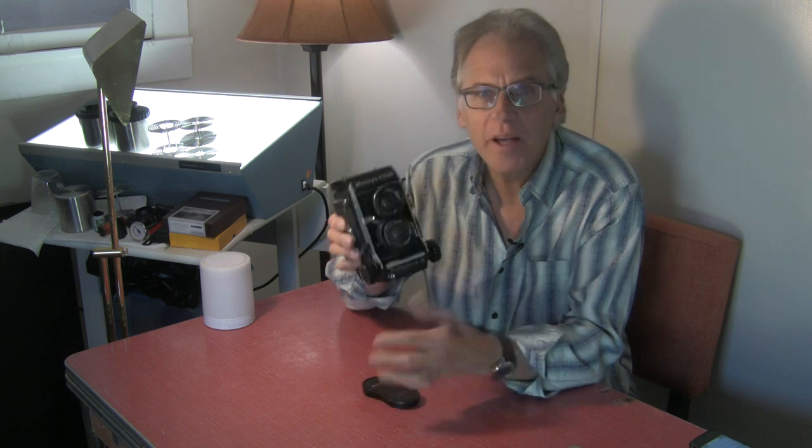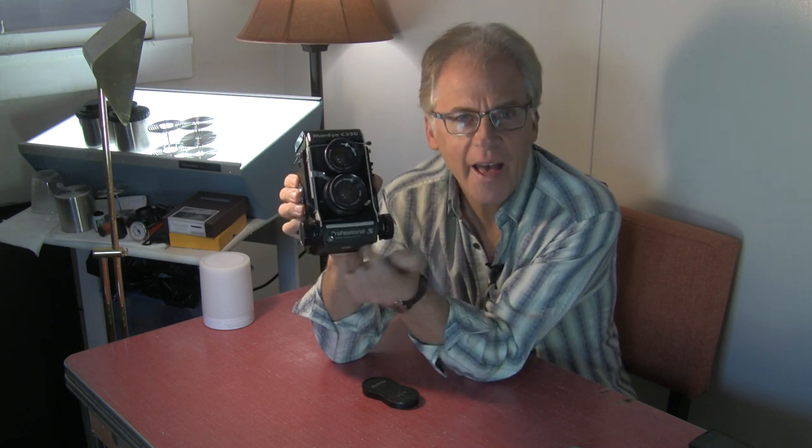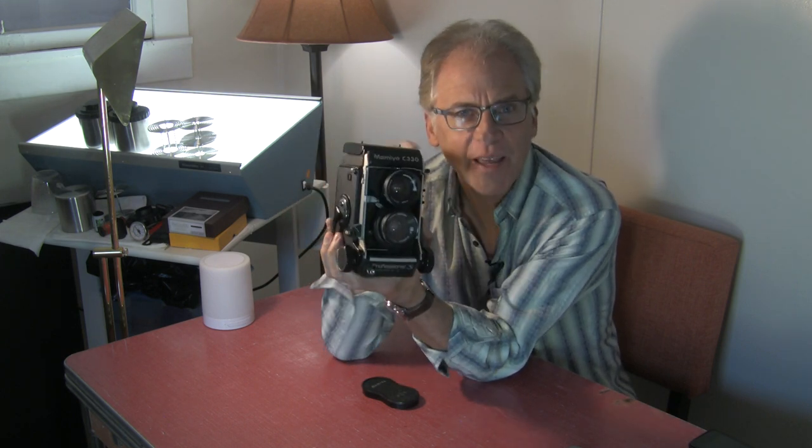This is a mighty beast of a camera. It really is. It's a C330S. They made these in three versions: the original, the professional F, and the professional S. If you're looking for one, get the S if you can — it's the latest model that they made.